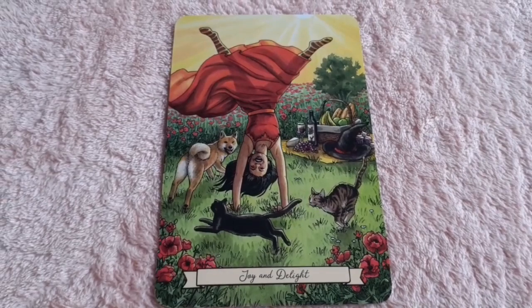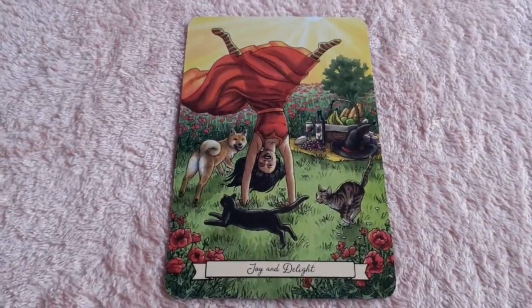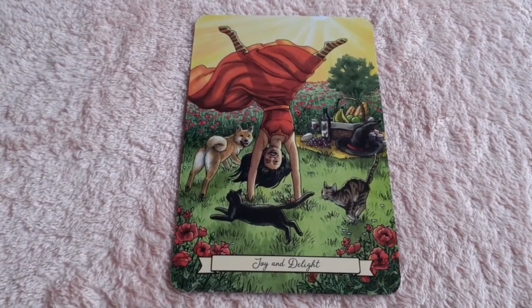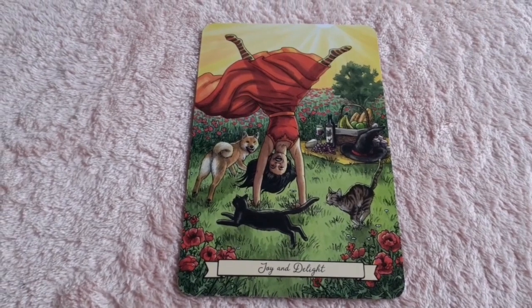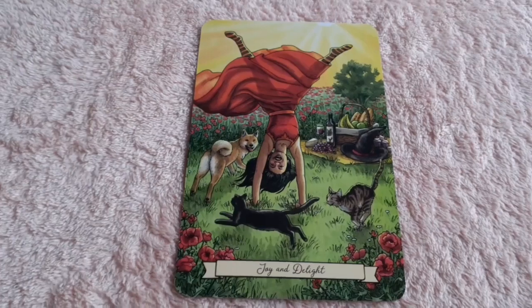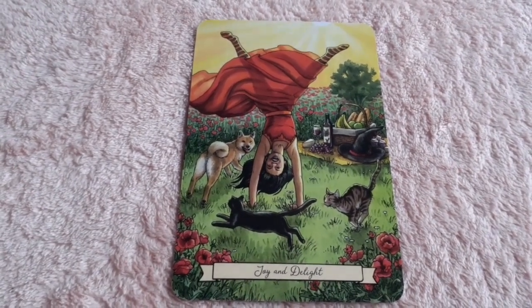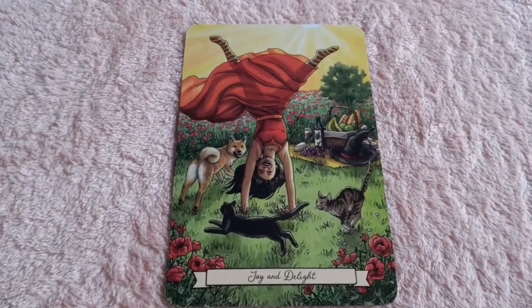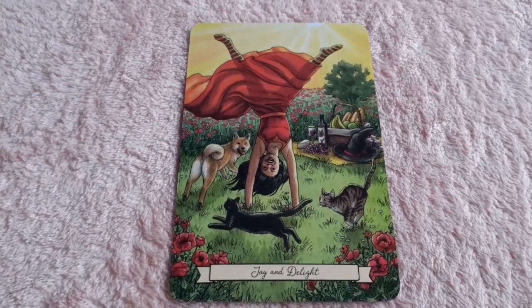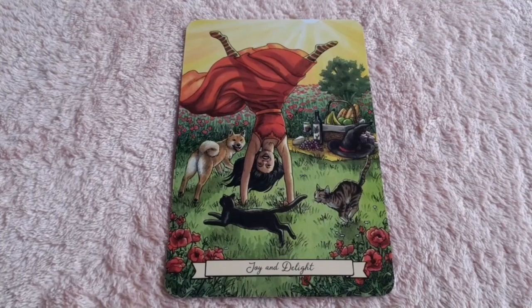And another fire card: 'Joy and Delight.' I can't think of a more joyful card than this. We have a woman clearly happy as she does her cartwheels, we have the kittens and the puppy playing, we have a picnic in the background with a bottle of wine and the hat. She's happy, everything's abundant, things are going really well, and she is celebrating her happy, joyful, and delightful life — just as I am.